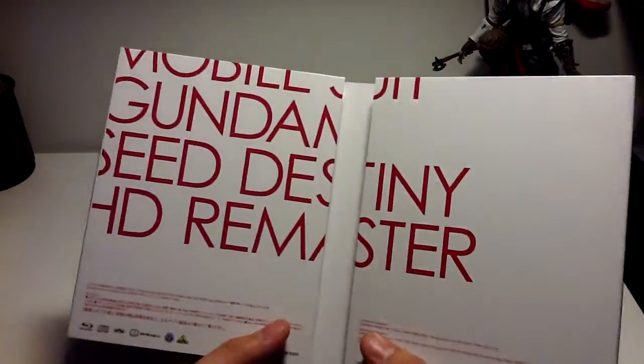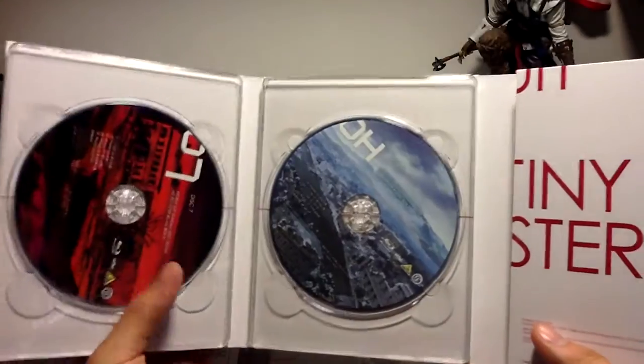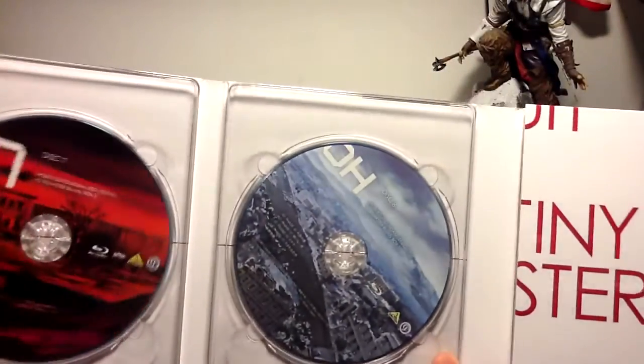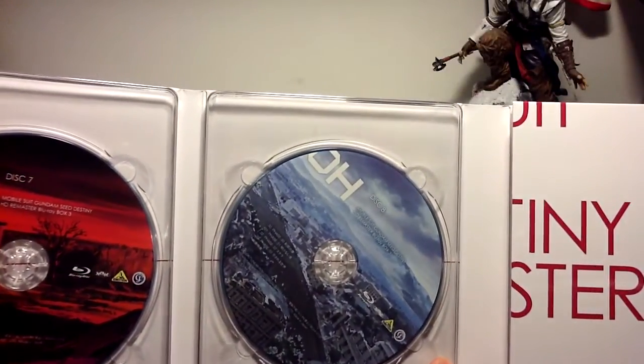Let's go through the Blu-rays and see how they look. Here we go — Gundam Sea remaster, HD remaster. This contains 4 discs. First disc, disc 7, contains episodes 25, 26, 27, 28, 29.